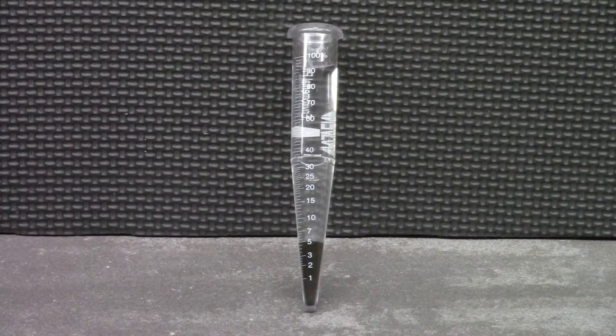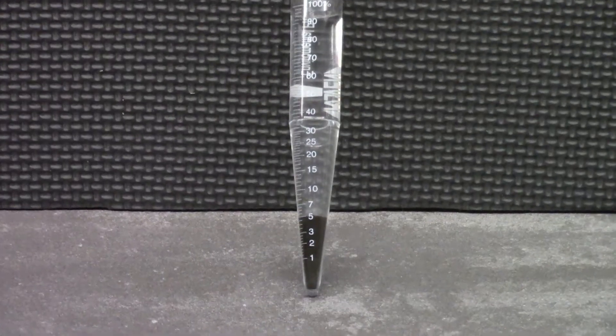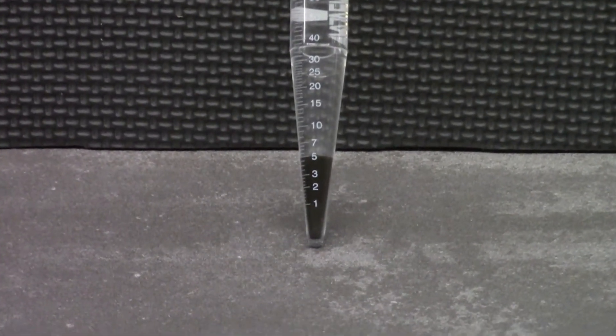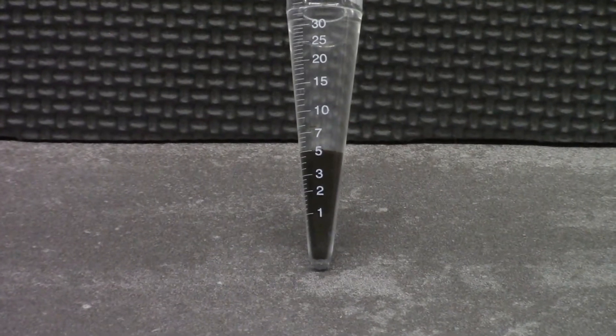After a full cycle spin, the compacted solids form a straight line. Here we have 5% solids content in our sample, plus the dual benefit of clarified liquid above the solids that makes lab tests more accurate.